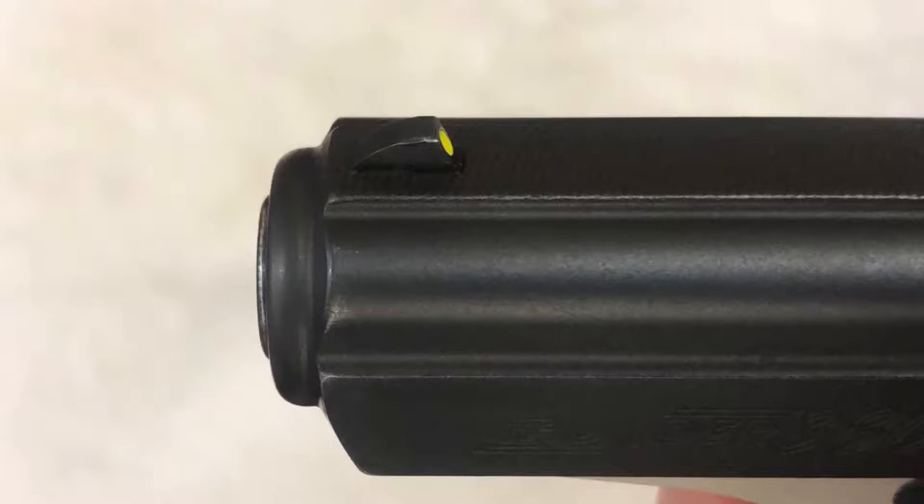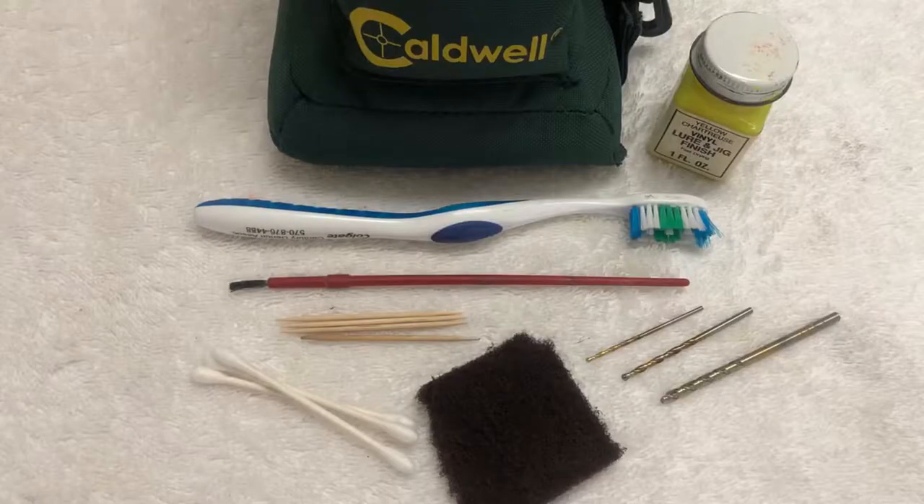Some front sights, like this PPK style pistol, are milled as part of the slide and are not replaceable. This is where our do-it-yourself sight treatment becomes much more practical. Before starting, you may want to prep by gathering items such as a base to hold the firearm, such as a shooting bag. To clean off debris, a toothbrush and cotton swabs work well.